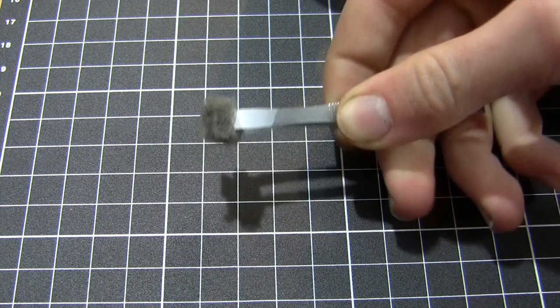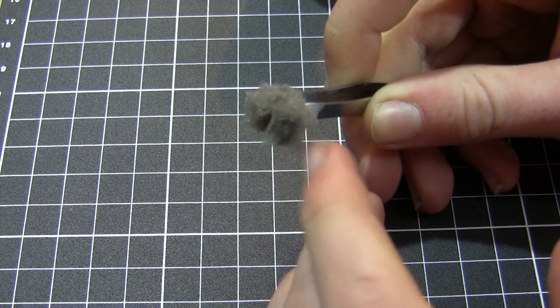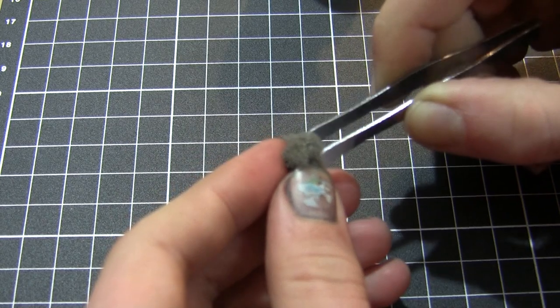I'm just showing you here the tool I'm using. You can see it's just a piece of ripped-up sponge that I'm holding in a pair of tweezers.